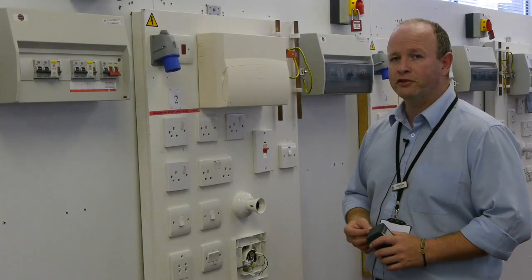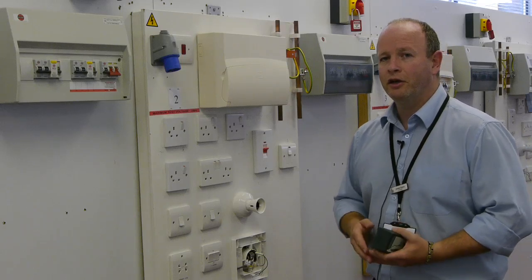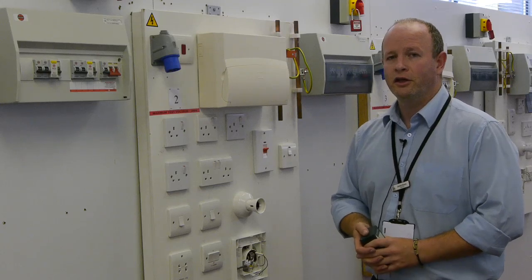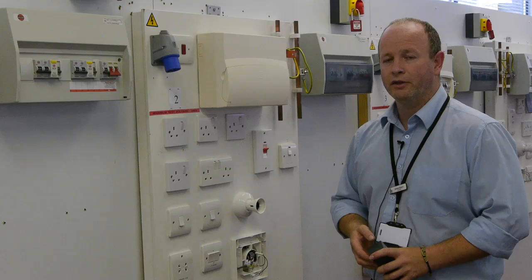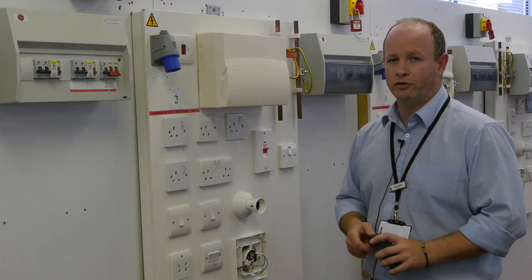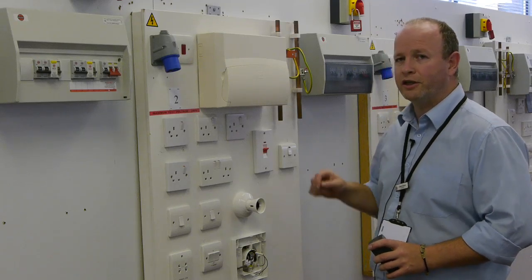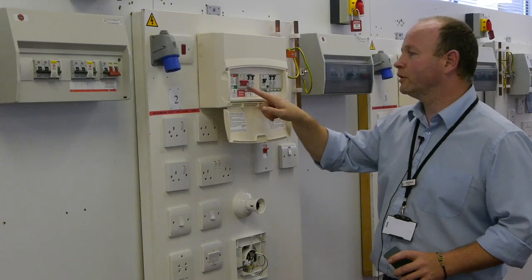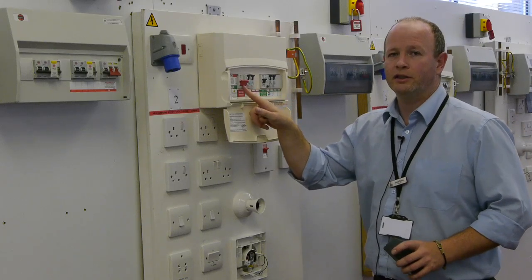The first step of safe isolation is making sure that we switch off all the circuit units where we could potentially be working. In this instance, we're going to isolate the entire distribution board or consumer unit. Our first step is to switch off each of the circuit breakers and the main isolator.